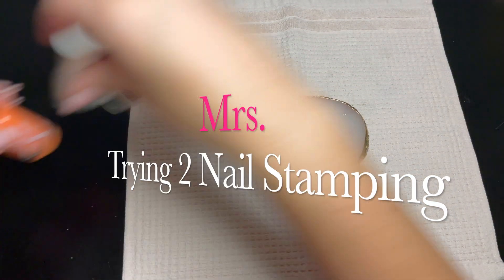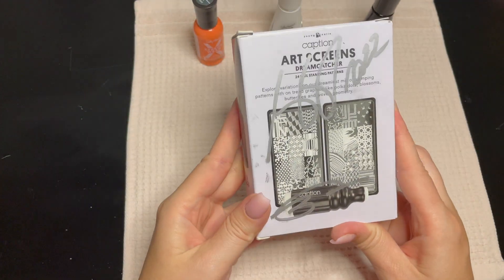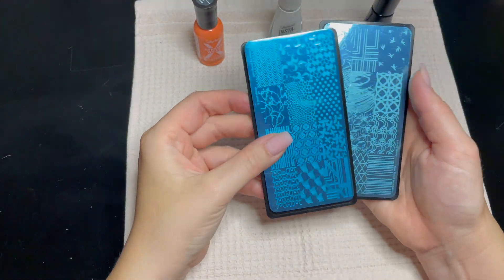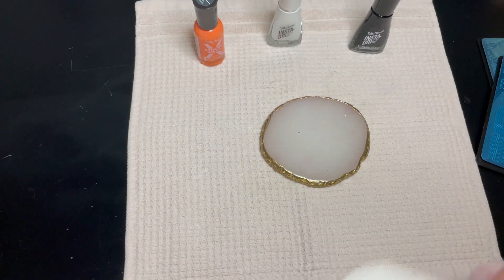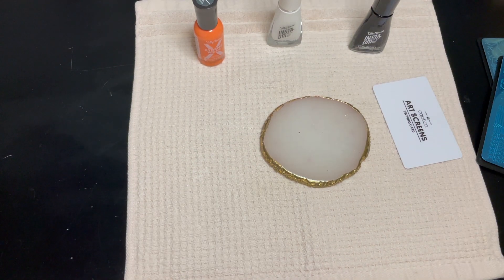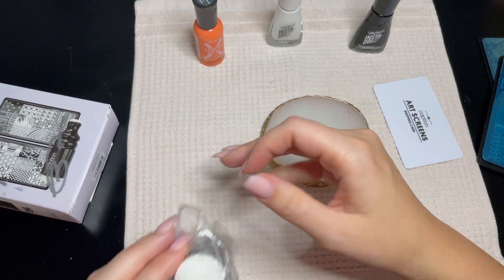Hello nail fam and welcome back to my channel, or welcome if you're new. I'm Mrs and today I'm going to try nail stamping. This was my first experience with stamping ever, but I did come across quite a few tips and tricks while doing my research. This came about because I was challenged by my mentor Inna from New Nail Studios in Melbourne, Australia to do a collab. Our challenge was monochrome nails with stamping and a nature theme — fall for me, spring for her.